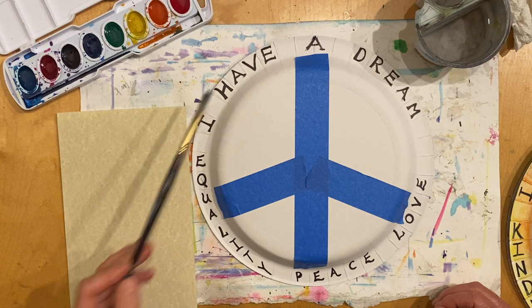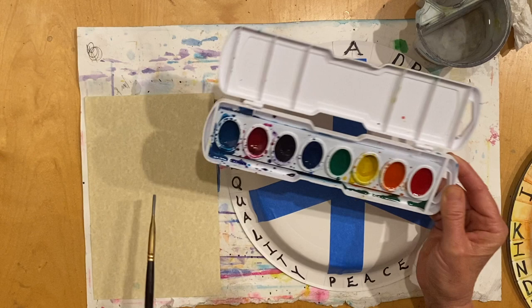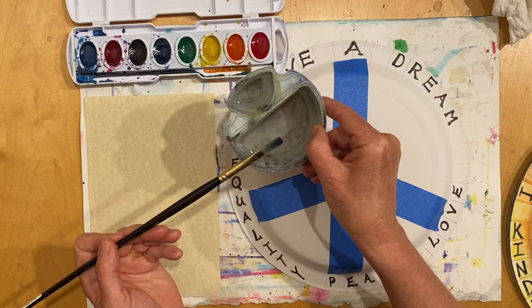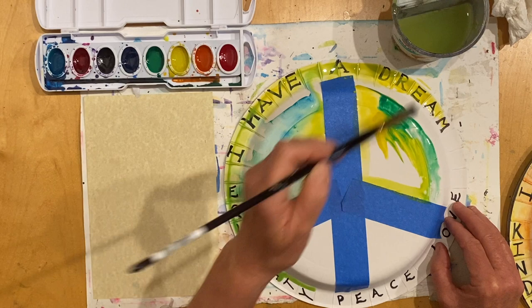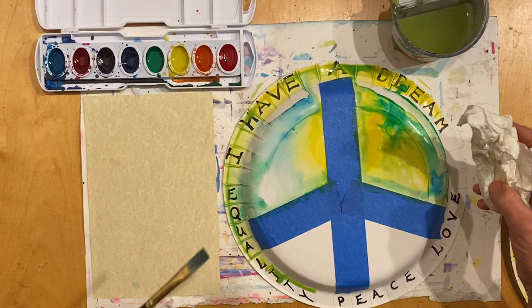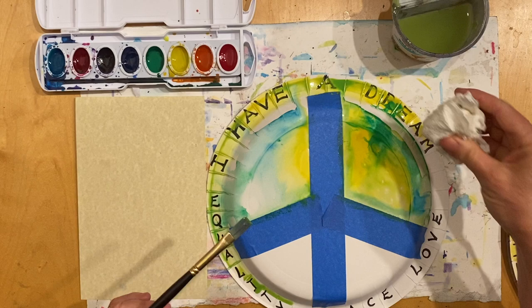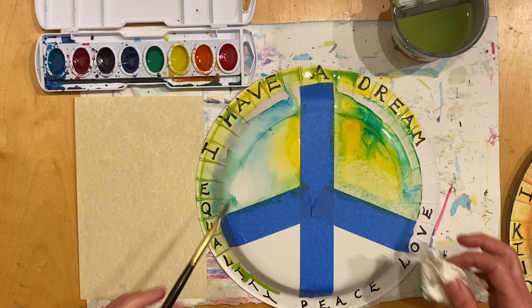Now that you've finished writing and tracing your words, it's time to have some fun painting. I always recommend mixing the colors you'd like to use first to see what happens, then start painting. Remember, it's watercolor, so you want to get your brush nice and wet. If you get too much water or too much paint in an area, you can always use your paper towel to blot out some of that paint — you might even like the look of dabbing the paper towel on top. I'm going to continue painting and I hope you have fun painting too.